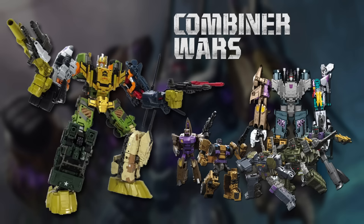In Japan, these new figures were even recoloured to become new versions of the Commandos.